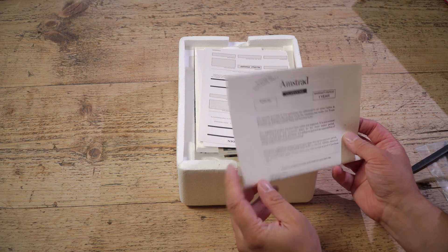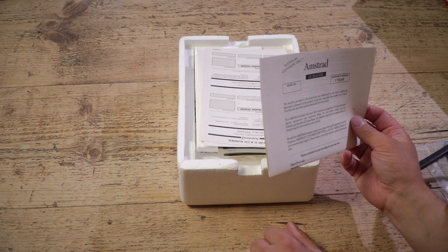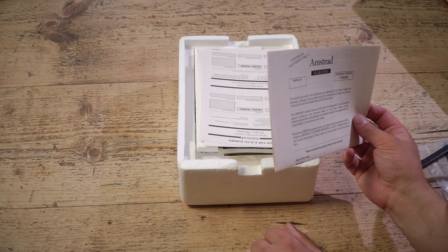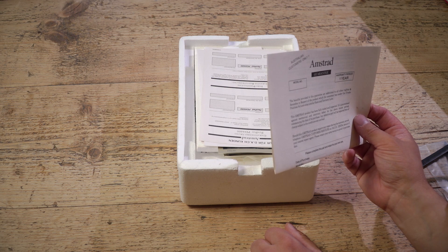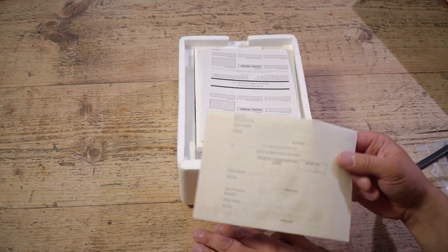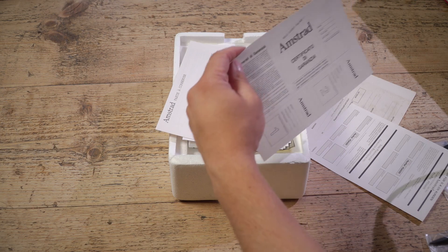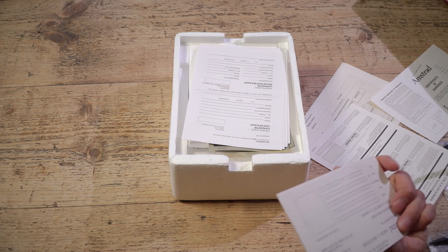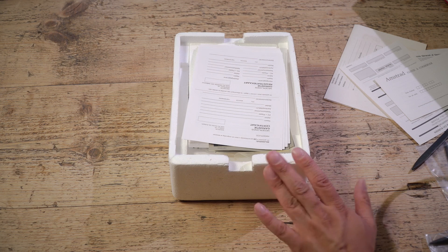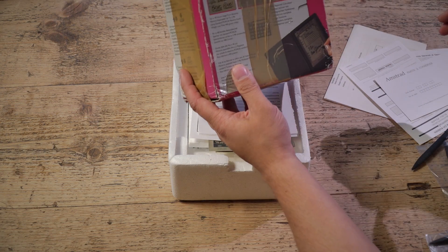Got some documents. Your Amstrad guarantee — this has got a warranty period of one year. The benefits provided in this guarantee are additional to all other rights and remedies in respect of the product which the consumer has under the Trade Practices Act and other similar state and territory laws. This Amstrad product has been fully tested and inspected, guaranteed against mechanical and electronic defects commencing the date of purchase. There's also documentation in German, Italian, and other languages. Amstrad liked to have one packaging and one set of documentation for all territories because it was far cheaper, which is why there are different languages on the back of the packaging.